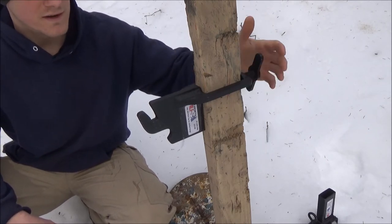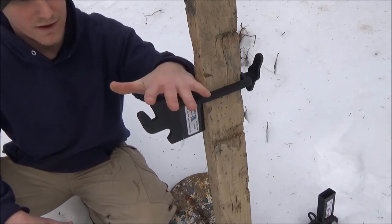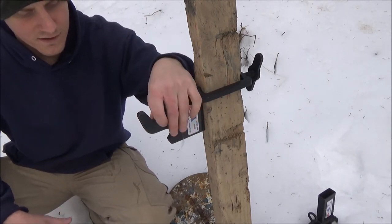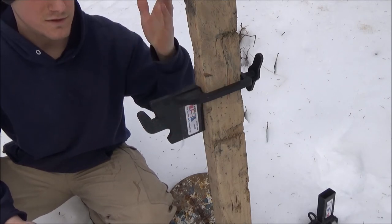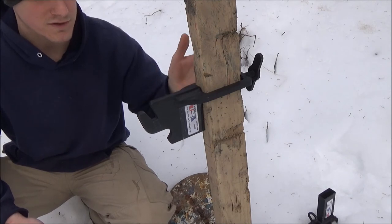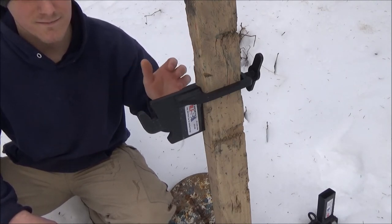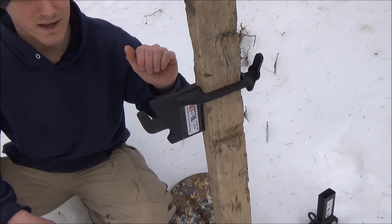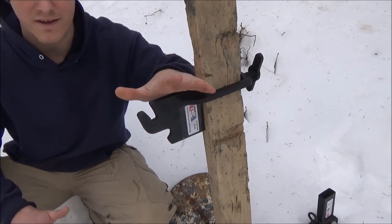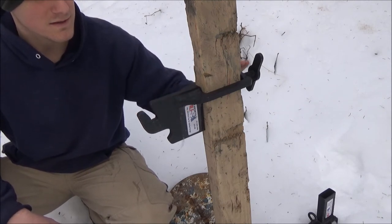Basically, this is a company focused on versatility and portability. Everything is designed to break down and assemble very easily with minimal tools — maybe a wrench or an Allen key for their more complicated steel systems. Everything is also very affordably priced.